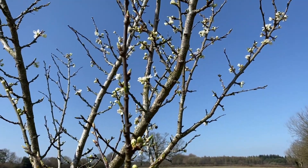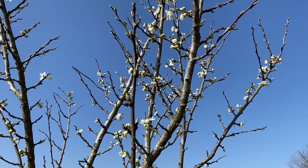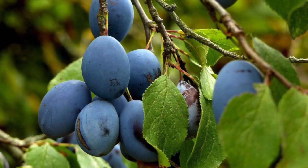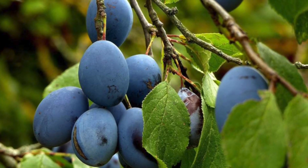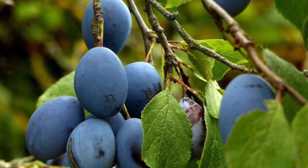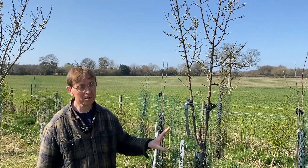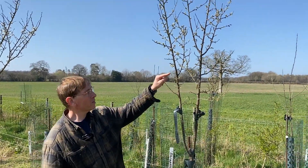Let's go and have a look at a second tree which is Shropshire Prune Damson. Here we are at Shropshire Prune, which is a type of damson — a dark purple, plum-damson type of plum. It's very sweet when fully ripe, can be cooked, and it's an old-fashioned farmhouse plum.